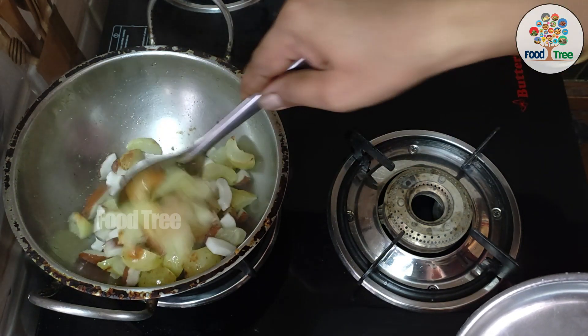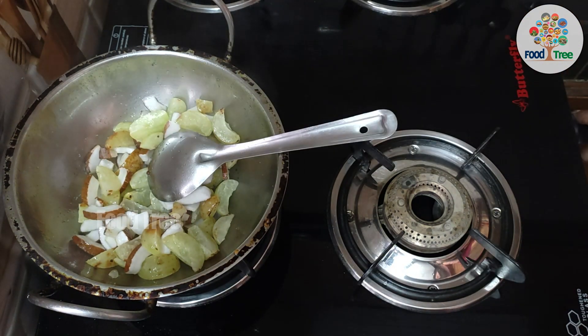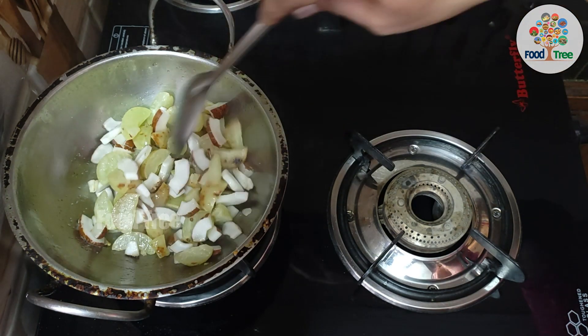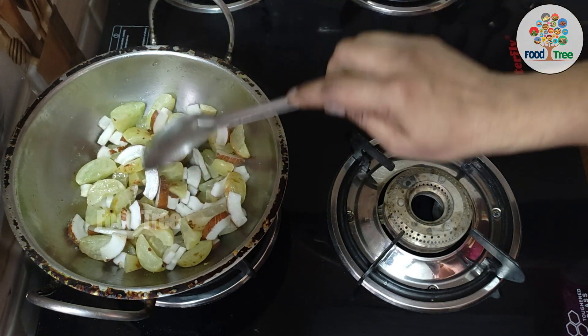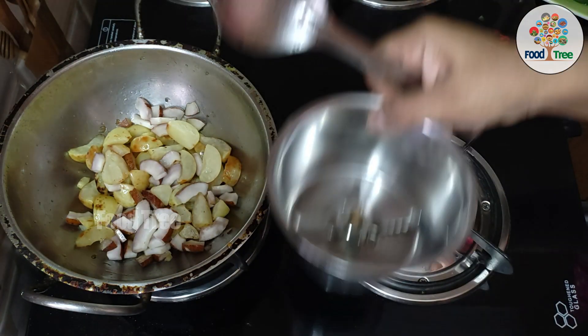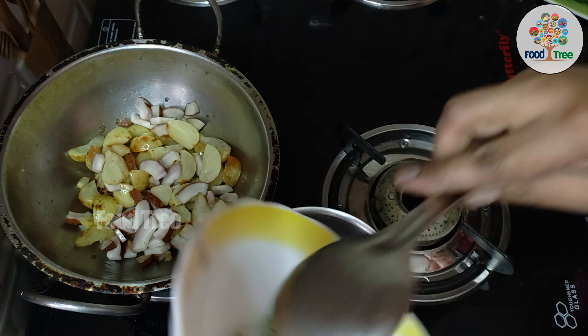We will cook a few minutes later. Then we will finish the chutney preparation. After the chutney preparation, we will put the chutney in the jar and mix.